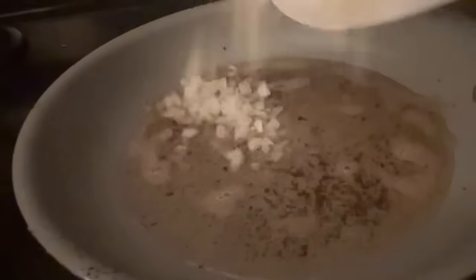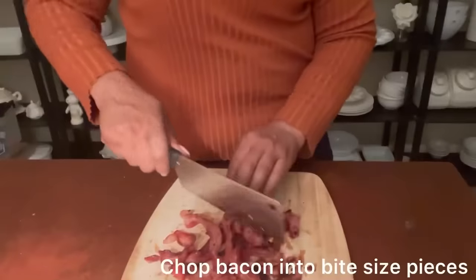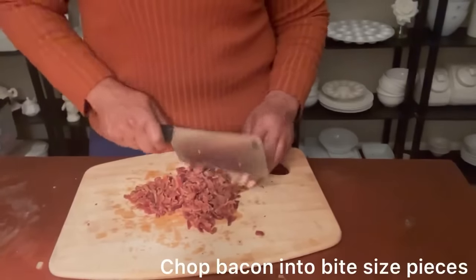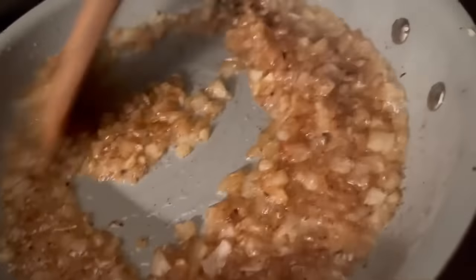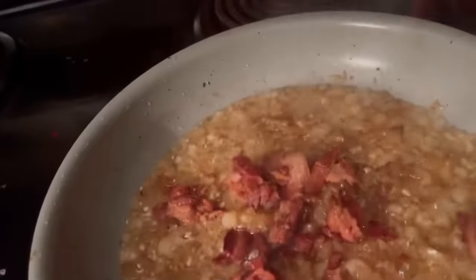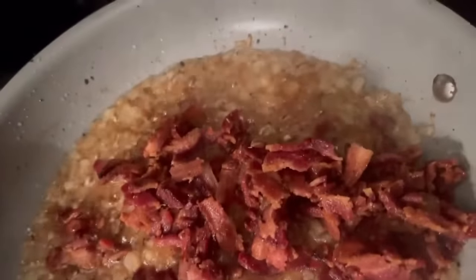We're going to add one chopped onion directly into the bacon grease to absorb all that delicious flavor. We're going to keep stirring until our onions are caramelized. Then we'll chop our bacon into very small bite-sized pieces for the perfect addition to our southern style baked beans. At this point we're going to add our bacon in and further caramelize the bacon and onions together.